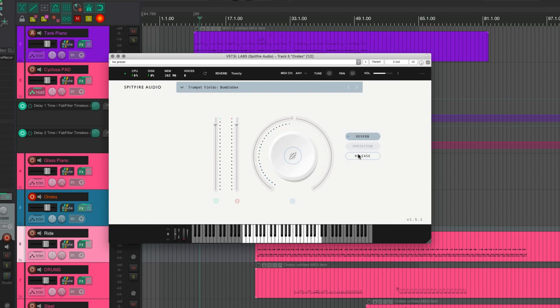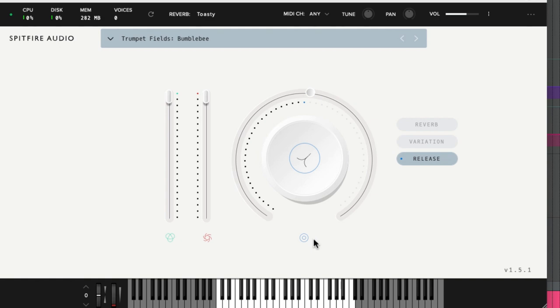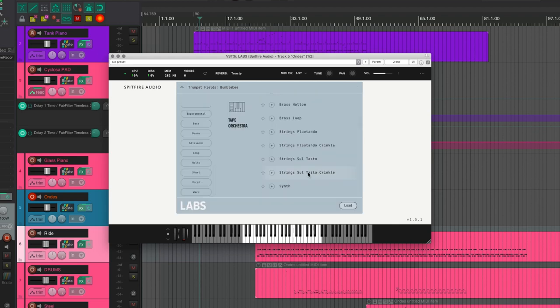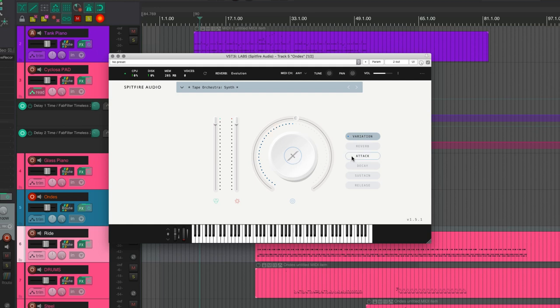And don't even get me started on this release icon — this is a symbol for farts. If only there was some universally known symbol for release used in, I don't know, every synth ever. In fact, if we look at a newer library like the Tape Orchestra, it seems like they fixed the icons using those exact universally known symbols. It just never occurred to them to go and change this icon across all libraries, despite having released updates for it. Speaking of which, why do I need to adjust these parameters separately? I guess they were so short on space making this giant-ass knob that they were like, to hell with user experience.